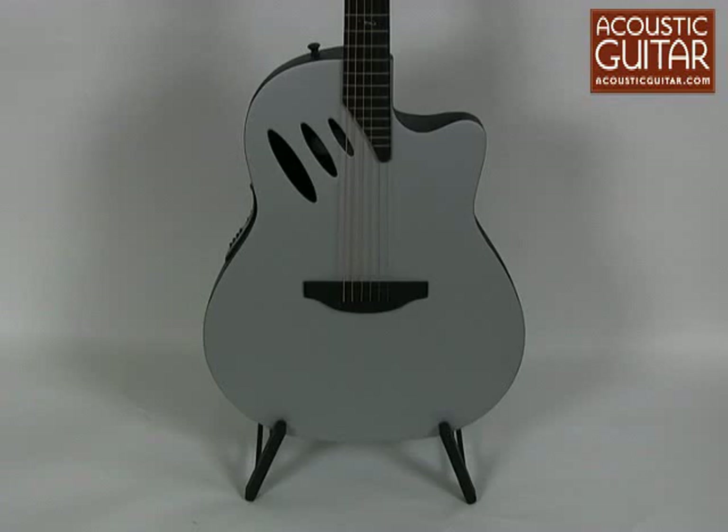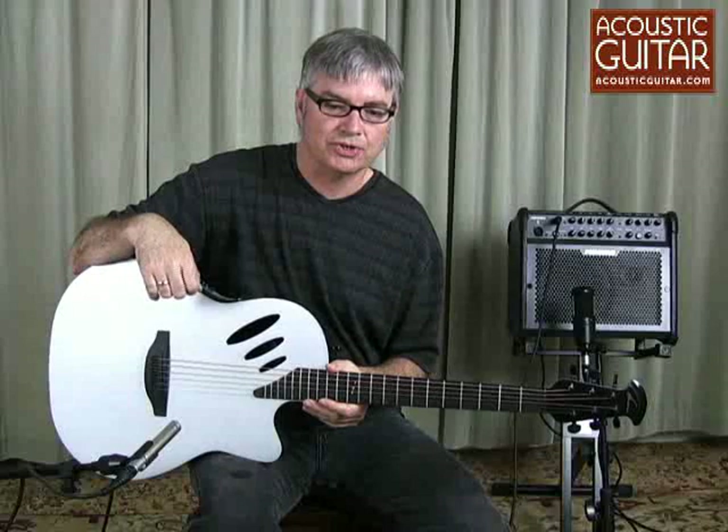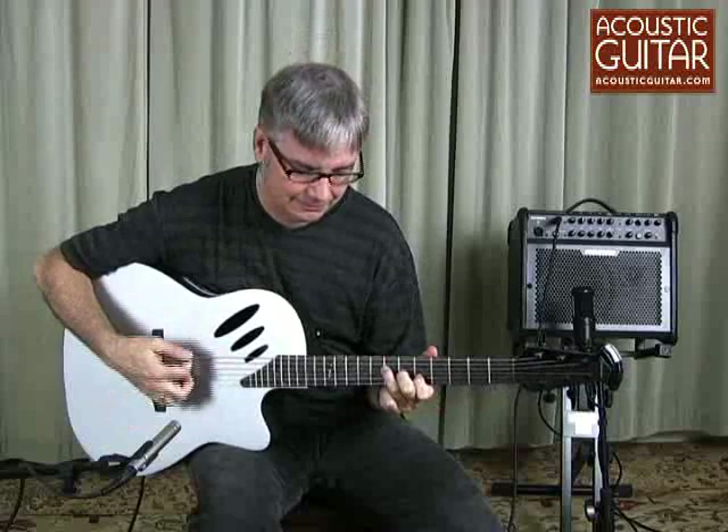First, let's take a look at the guitar. This non-traditional instrument has a spruce top with a satin platinum finish, Ovation's composite bowl, a mahogany neck, rosewood bridge and fretboard, and three elliptical sound holes. The scale length is 25 and a quarter inches, and the nut width is a slim 1 and 5/8 inches. The neck is comfortable with low action, making it a very playable instrument.